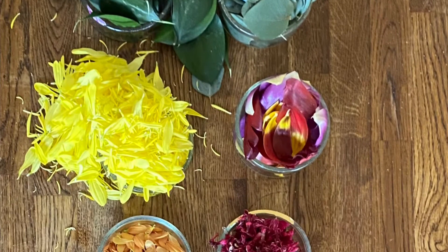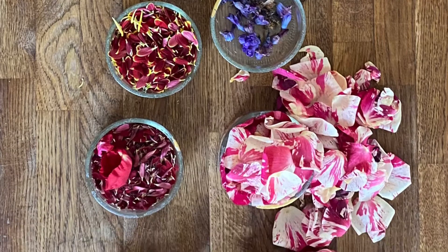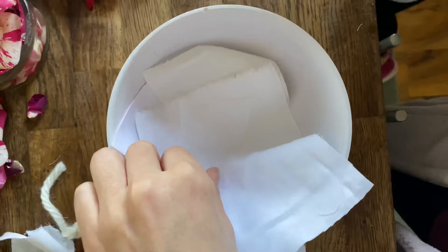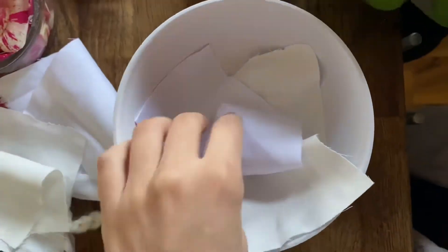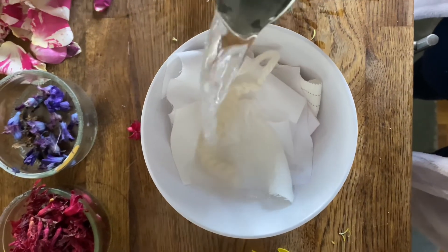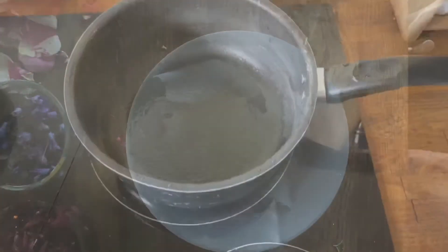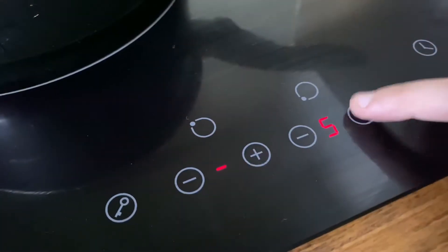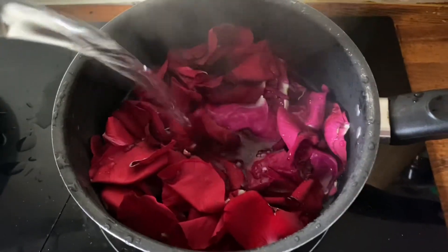Here's a picture of all the flowers I used and the ratios — how many petals of each. For the fabric, I have various different types for testing: cotton, cotton-polyester mixes, and so on. You're going to put hot water on them and let them soak with some salt. Then put your flower petals in a pan, turn up the heat, add boiling water, and let them boil for about 15 minutes.